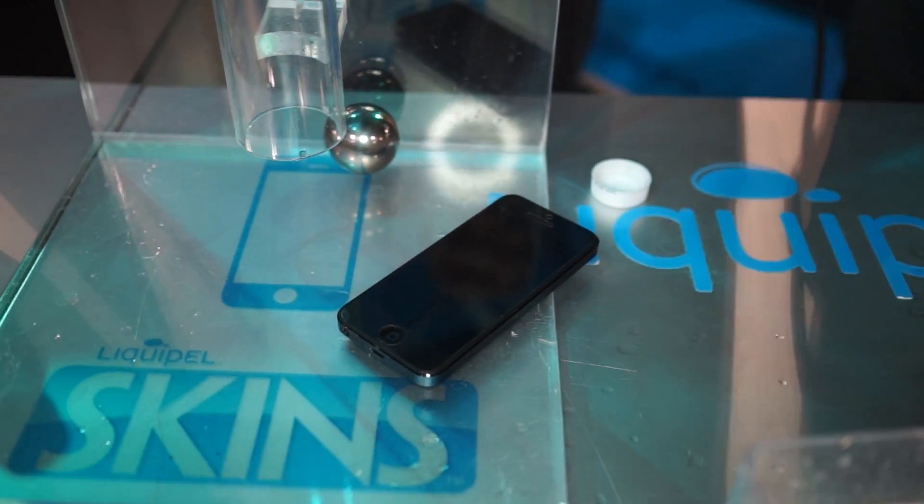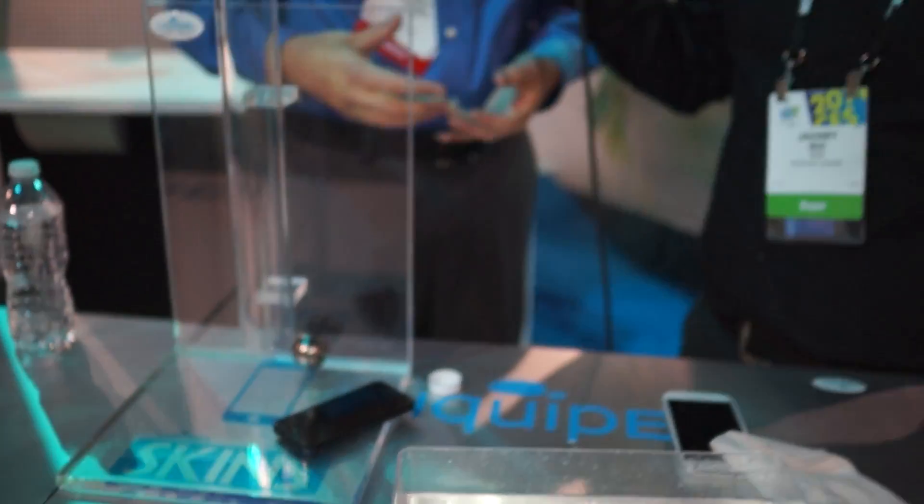Is this already available? Yeah, we launched it at CES this year, so it's on our website at Liquipel.com — you can buy it right there. Alright guys, so if you're prone to dropping your phone — or dropping steel balls on your phone — go to Liquipel.com and check them out. Thanks for watching, and don't forget to subscribe for more CES content from NCIX.com.